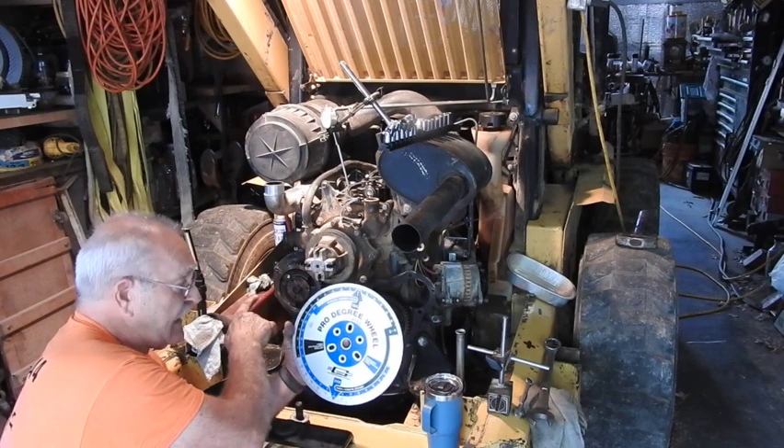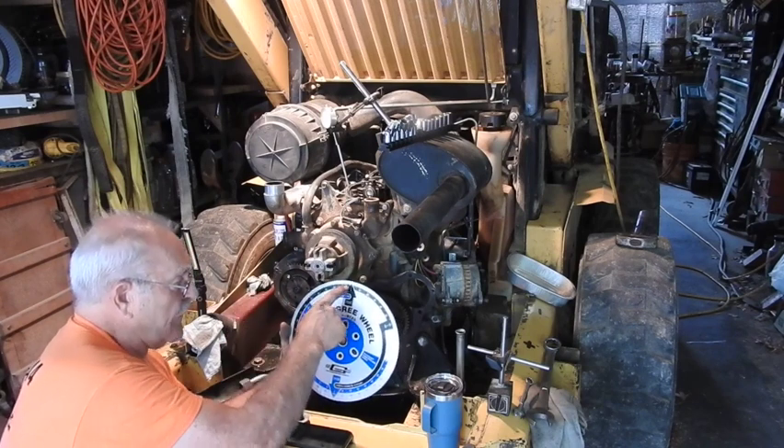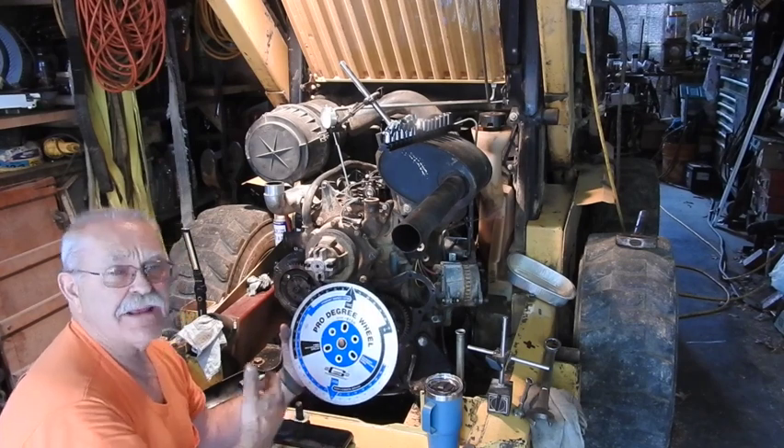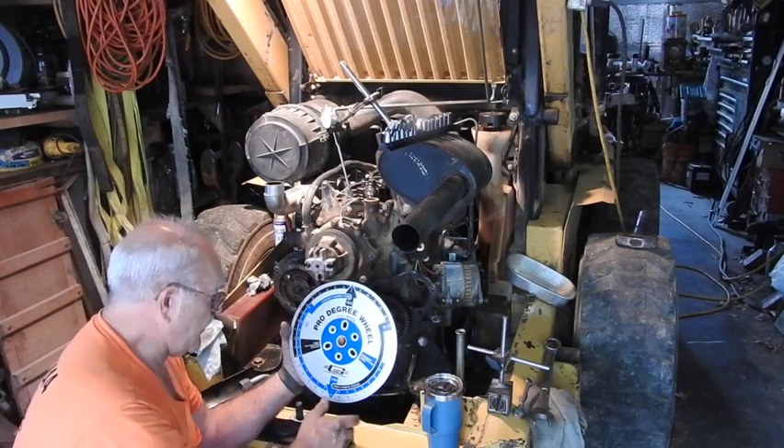Now that we know we're perfectly on top dead center, I'm going to put an indicator over the block somewhere and indicate it right at the zero or 360 degree mark. This happens to be a Lucas CAV distributive pump.